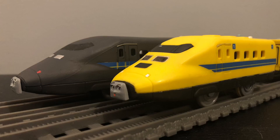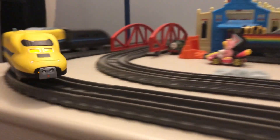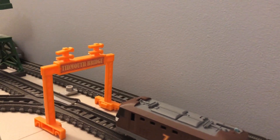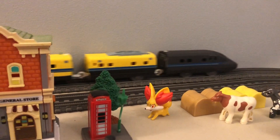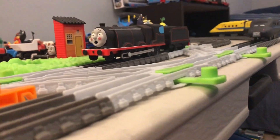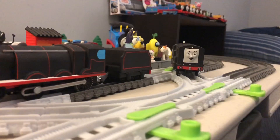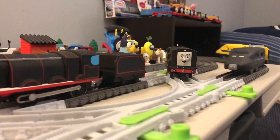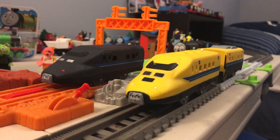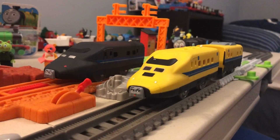All right, so now let's see Ferona and Frederico running on the layout. So that was my updated Trackmaster customs of Ferona and Frederico. Let me know in the comments what you guys think of this custom. Thank you guys so much for watching, and I'll see you guys later.